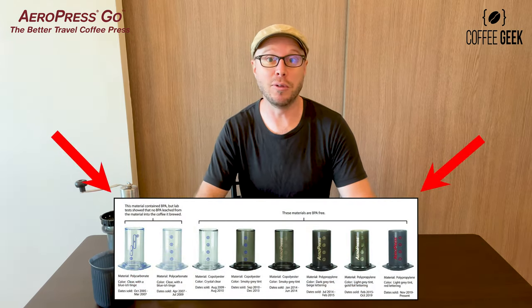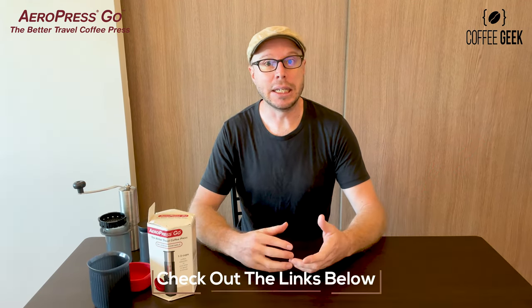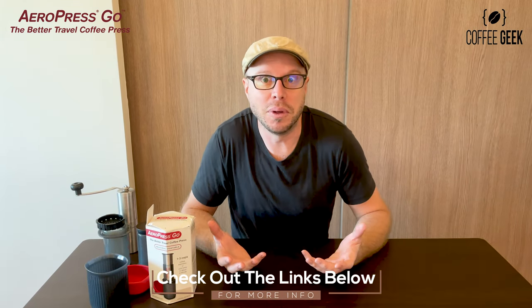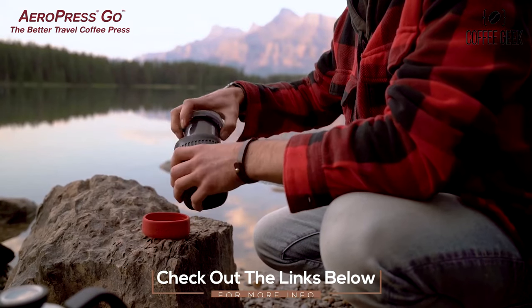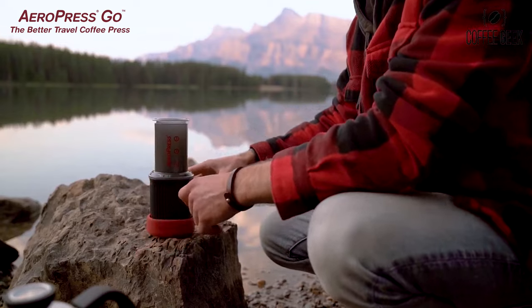You'll be able to see here all the different versions they've got. Finally they've come out with a more travel-friendly, more portable version — not that it wasn't portable in the first place — but the Aeropress Go is really unique in how they've made it compact and easier for you to have coffee on the go.